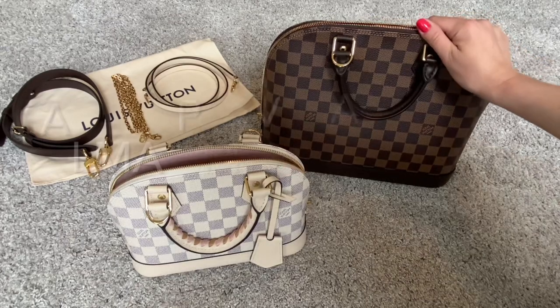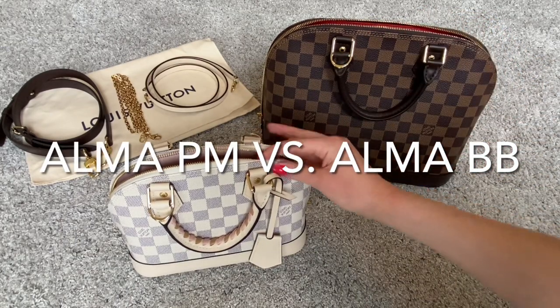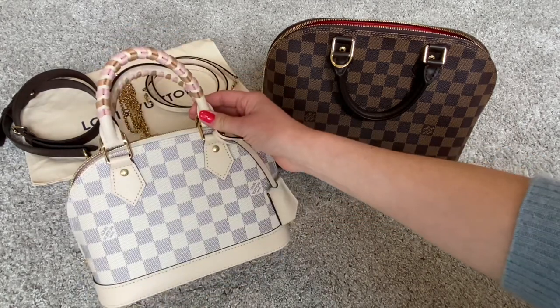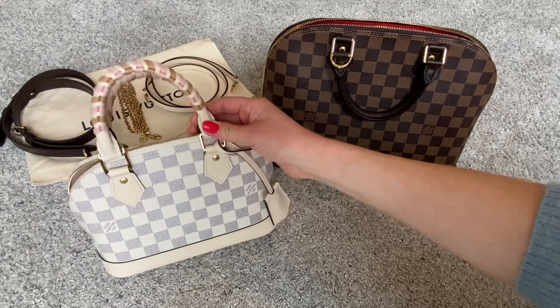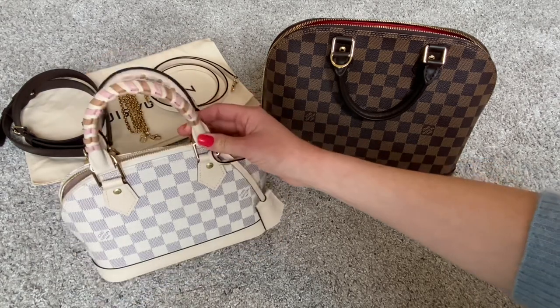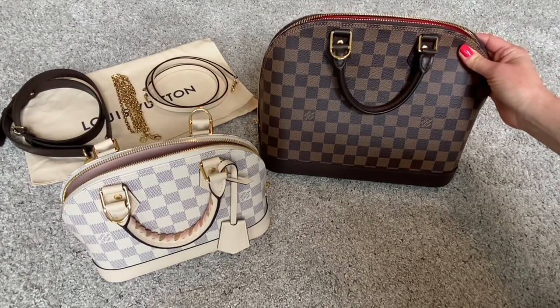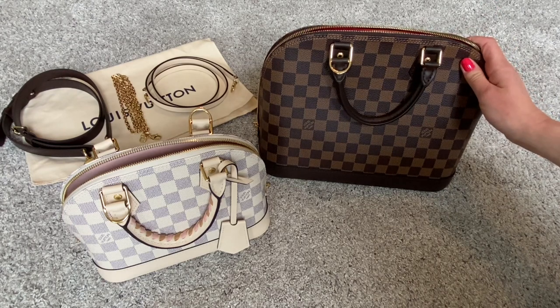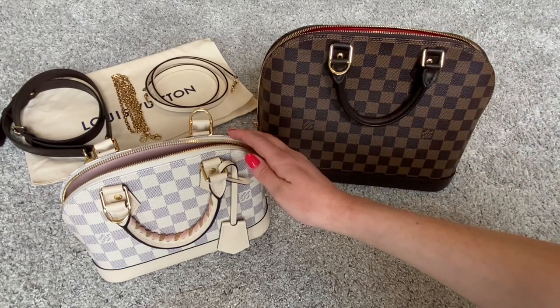Now let's talk about the differences between the Alma PM and the Alma BB. There are only a few differences because they really are the same model, just in two different sizes — that is, of course, the main difference. The Alma BB is smaller than the Alma PM, which stands for petite model. There's also a larger Alma, the Alma MM (medium model), which is larger.